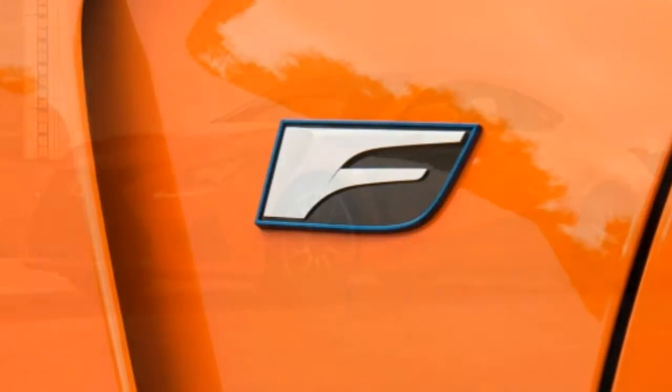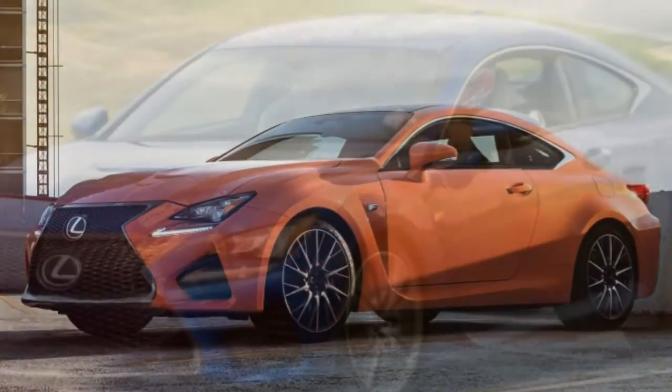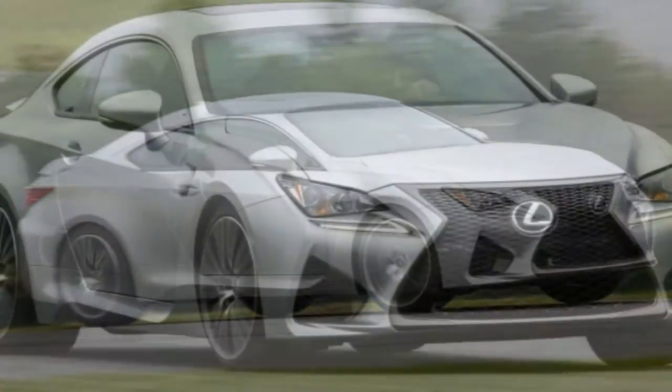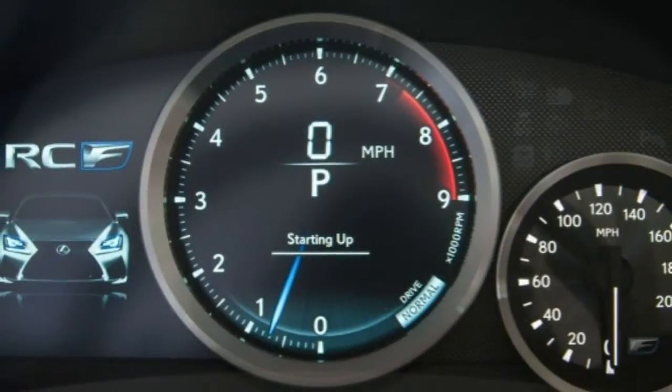The navigation Mark Levinson package adds a 17-speaker surround sound audio system. Standalone option highlights include a sunroof, leather upholstery, adaptive cruise control bundled with a pre-collision system, and front and rear parking sensors.